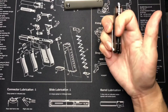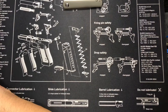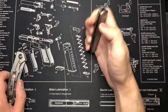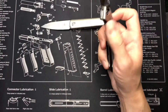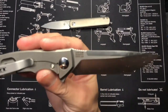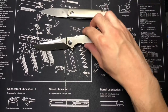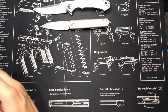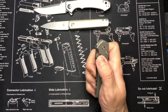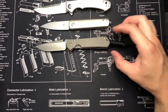They also have it in G10 with D2 steel for about $40, and a full titanium version. The drop point runs $100 but if you pre-order it's about $30 off. Here's a Zero Tolerance Sinkevich — another titanium handle knife. I'll throw them up next to each other so you can see the different textures. And here's my Chris Reeves Sebenza 31, which I got through eKnives — very happy with it.